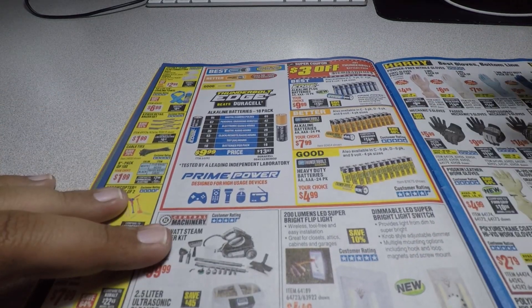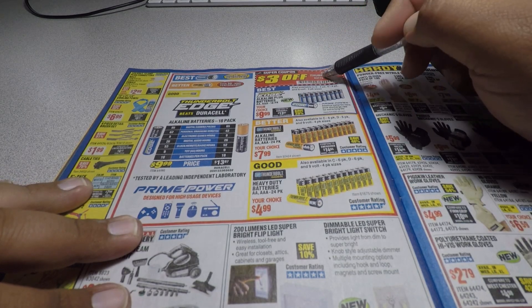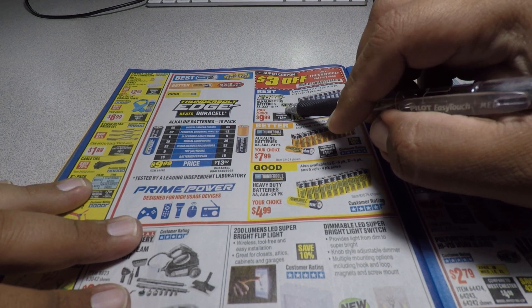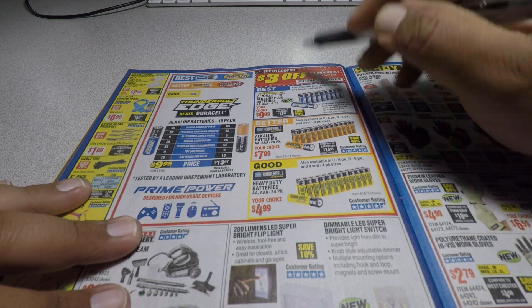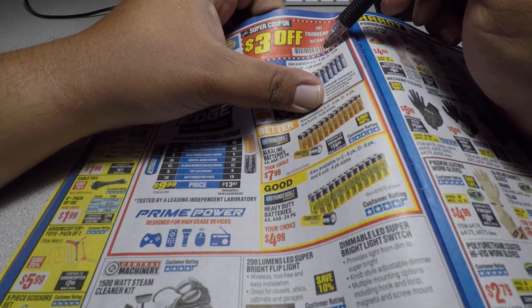For batteries, you get $3 off any Thunderbolt battery pack. The coupon code starts with 24-53 — it's a little hard to read on camera.